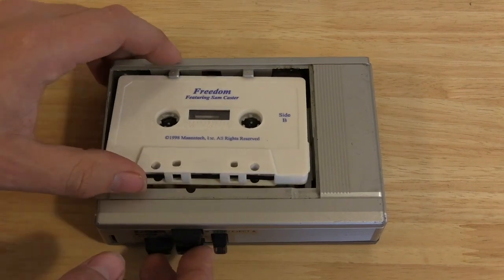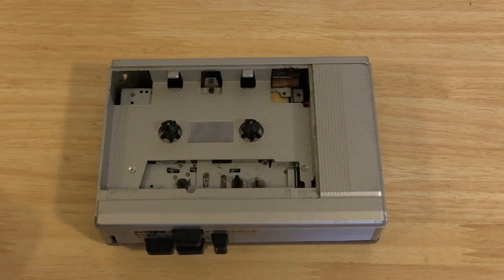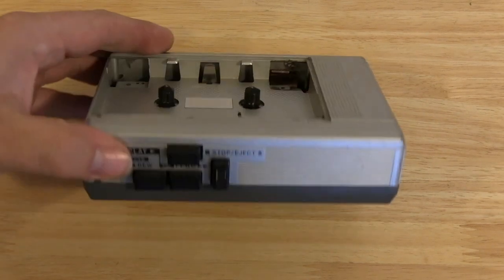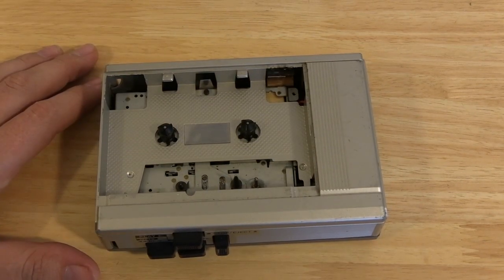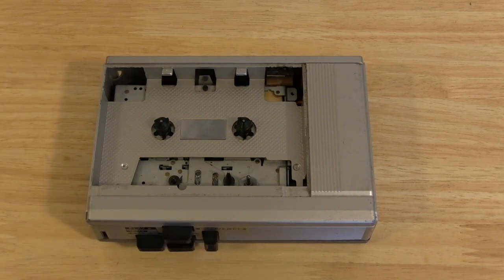Let's see if we can get this tape deck to work. I found this tape deck in a drawer that hadn't been opened since the early 2000s, so who knows — it could have been broken and crammed in there for all I know. The plan is, let's get this working, just for fun. Unless it needs new belts, then it's not going to get working right now.